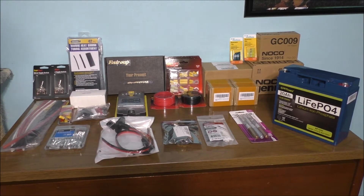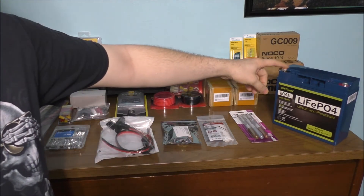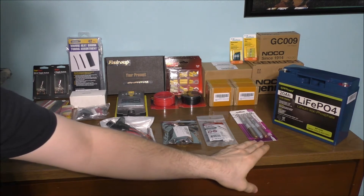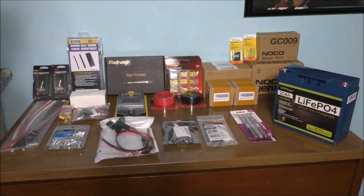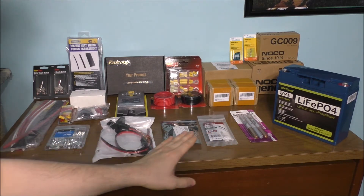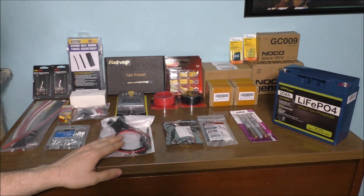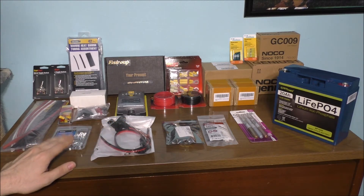This is a sneak peek of the brand new battery backup system I'm still working on. It's not completely done yet — it's all still in pieces. I think I have about everything here to start building. Let's talk about the parts we're going to need. First of all, we're going to need a 12-volt lithium ion battery. We've got some Sharpies to mark and lay out where things will go, zip ties, a battery voltage and percentage meter, and a charging plug.